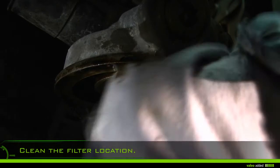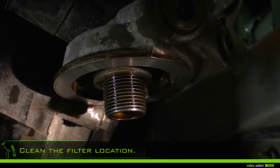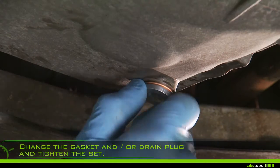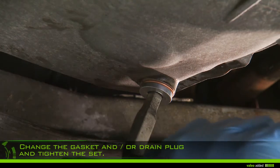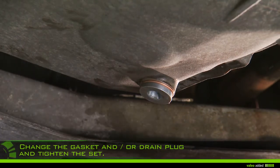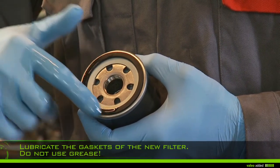Clean the filter location in the engine with a clean rag. Change the gasket and/or drain plug and tighten the set on the housing. Lubricate the filter gasket with new oil — do not use grease.